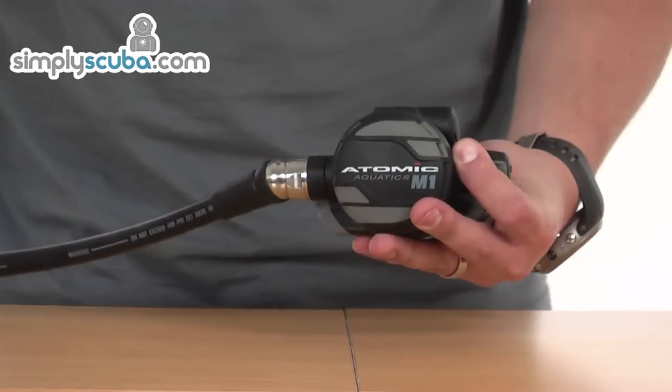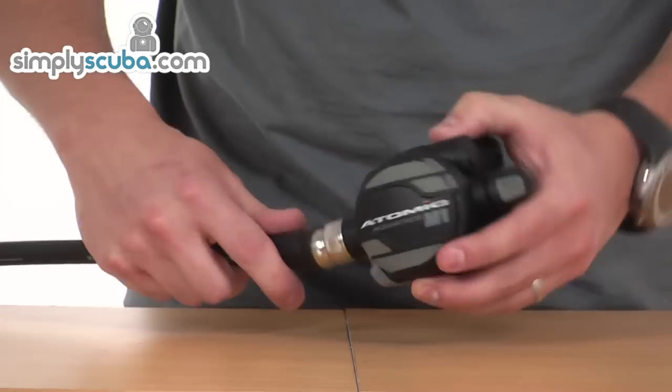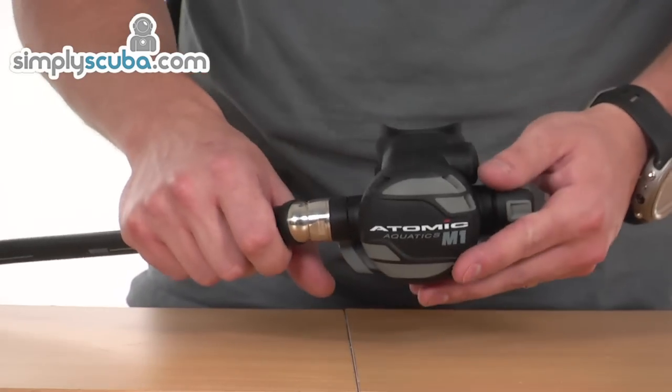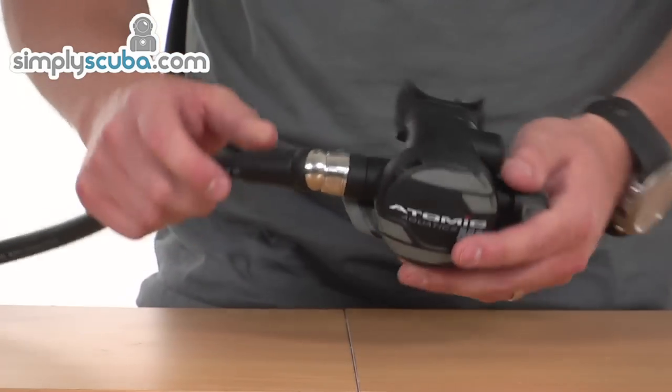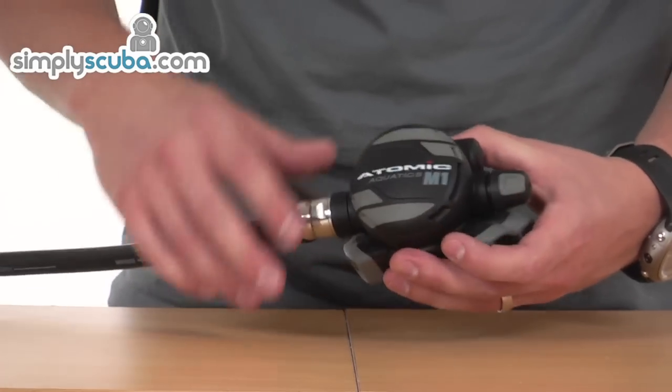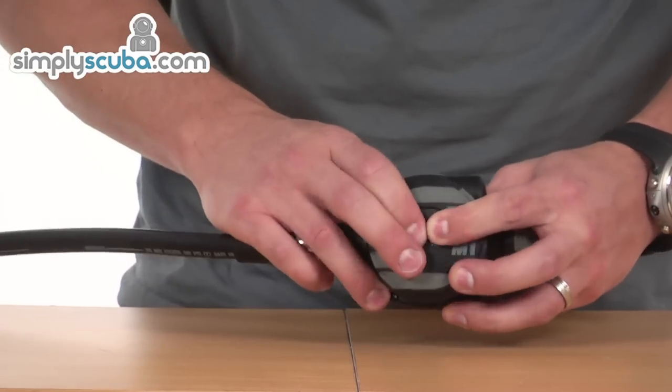Moving on to the second stage — it comes with a nice swiveling unit fitted as standard, which makes it very comfortable to use. It angles it into the mouth much better and stops it being pulled from one side. On the front, we've got one big purge cover.